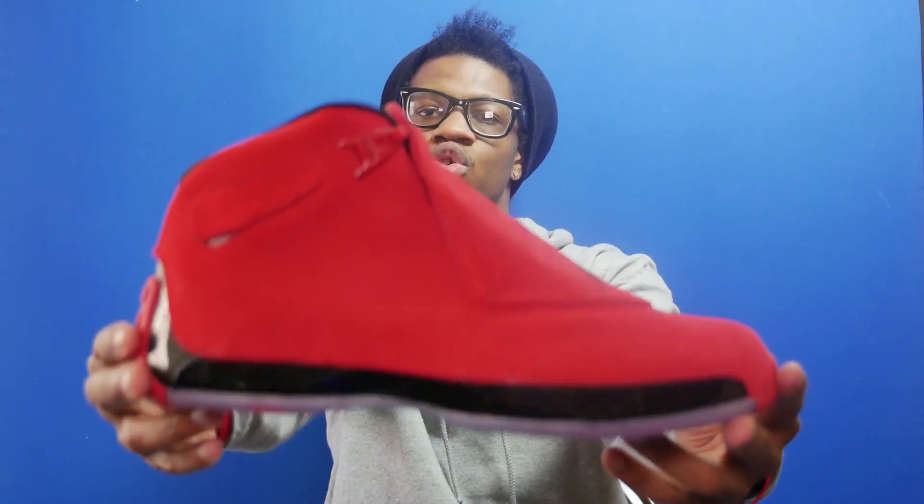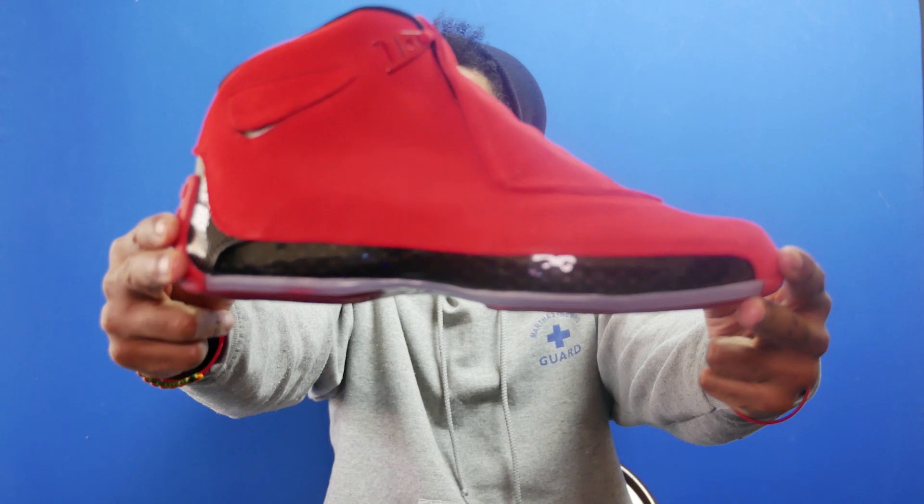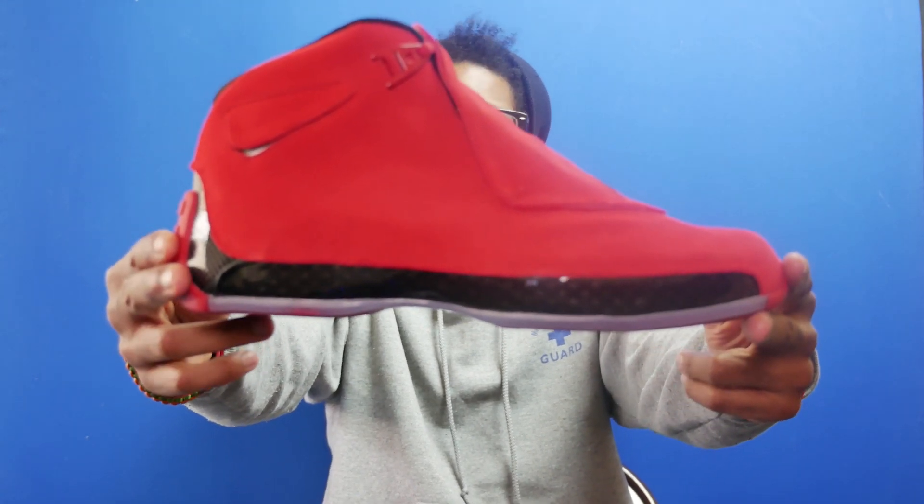This is another Soul Post unboxing. Today we have up to review the Air Jordan 18 Toro, or the Air Jordan 18 Red Suede, or the Air Jordan 18 Raging Bull — however you want to call it, all the nicknames are basically generally accepted.